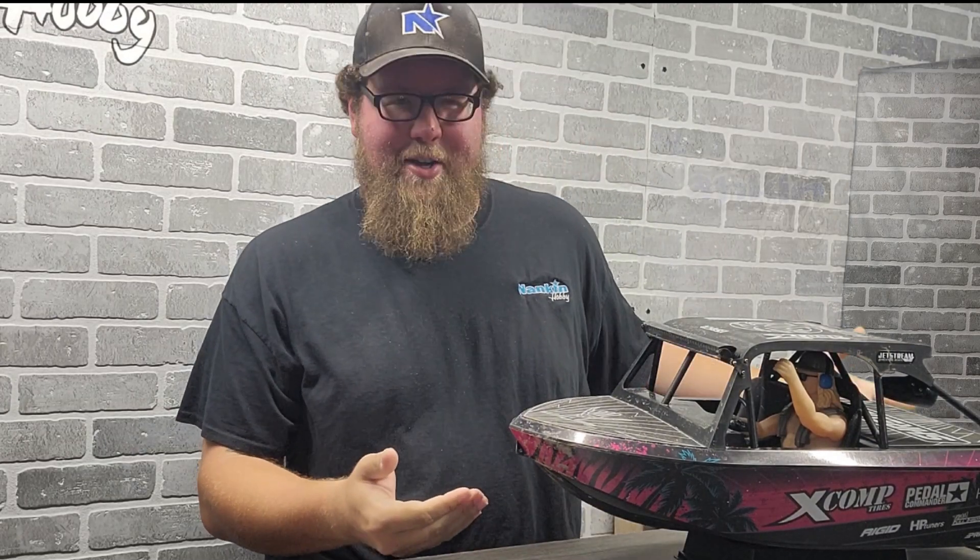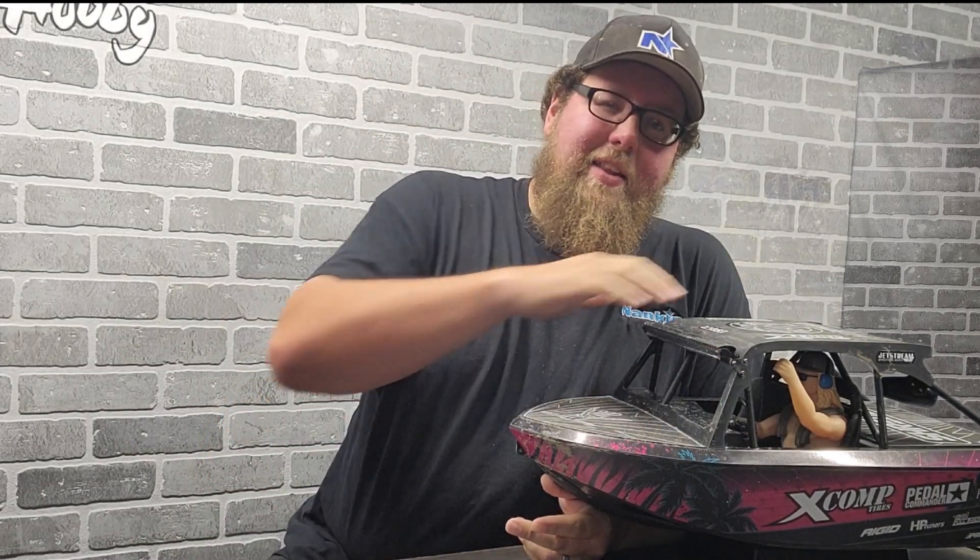Hey guys, it's Dave here with another video. Today we are talking about the super sweet new Pro Boat Jet Stream. This thing is a ton of fun to drive — an absolute blast. I cannot express how much fun I had driving this thing, most fun I've ever had driving a boat. That said, being a jet boat and being this size and this heavy, it was a little underwhelming when it came to speed — not exactly the fastest boat out there, but man was it fun.